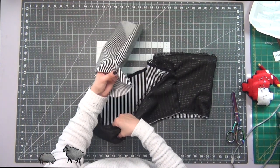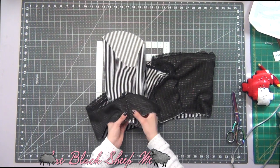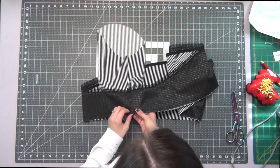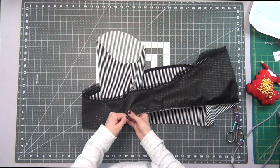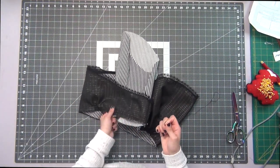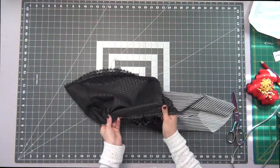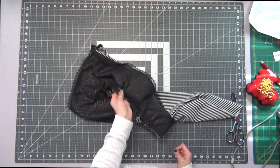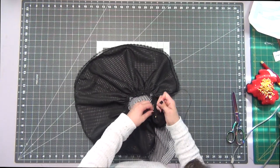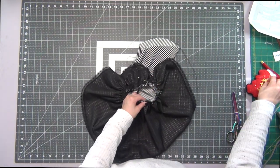Taking your fabric sleeve first, match your seam allowances, making sure to match the shorter edge of your sleeve ruffle with the seam allowance. Then start gathering up your sleeve ruffle so that it matches the bottom edge of your sleeve. Once you have the size you need, distribute your gathers evenly and pin this all in place. Do this to your other sleeve as well.